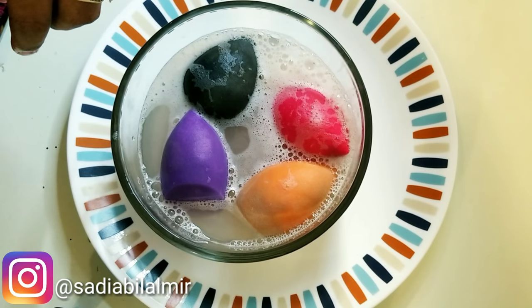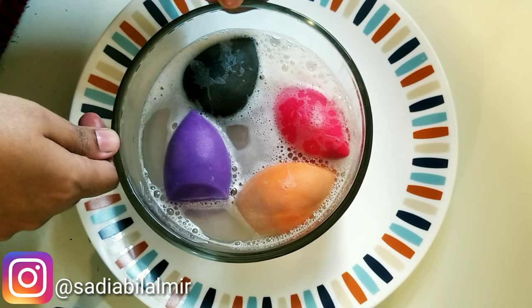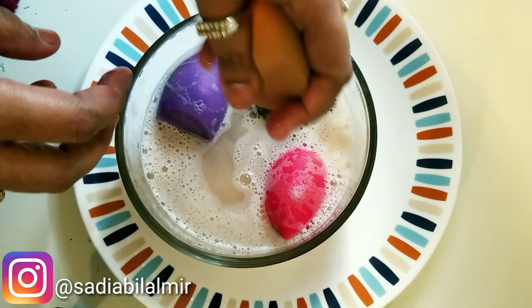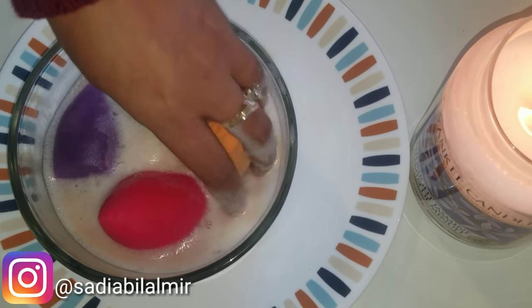Okay, so this water is warm, and I have 2-3 drops of dish soap. You can use any mild soap like baby Johnson's or baby shampoo, but I use this dish soap which is 99% bacteria free.